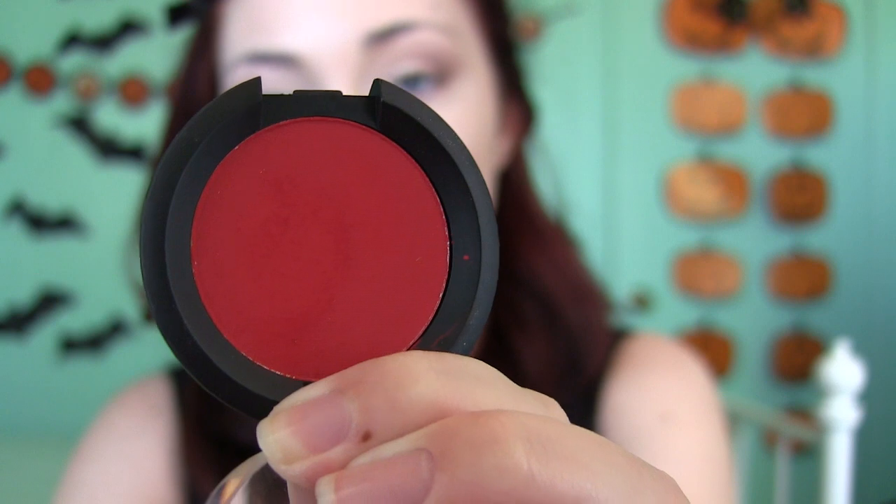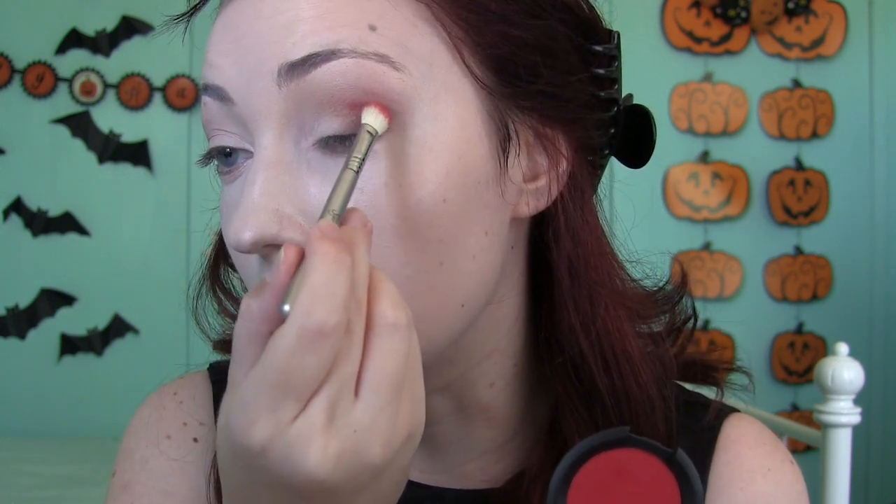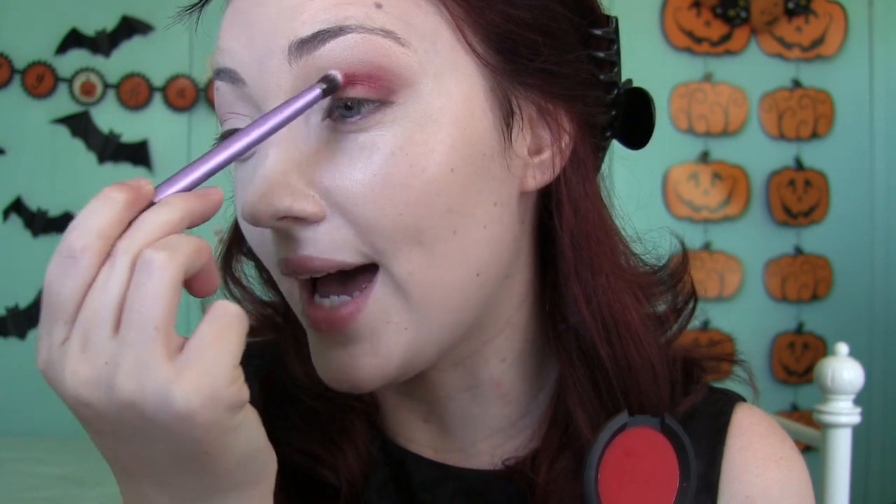Now for the red eyeshadow — Sugarpill's Love Plus, just a primary red powder shadow, nothing to be afraid of. I'm using a Sigma E25 blending brush and applying it right where we placed that dark brown eyeshadow. You can stop there for a soft look, or if you want to go full-force Evil Queen, go ahead — Regina does wear a lot of red eyeshadow. I'm blending this out softly with a Real Techniques domed shadow brush. As long as you really fade the eyeshadow, you're going to be fine.